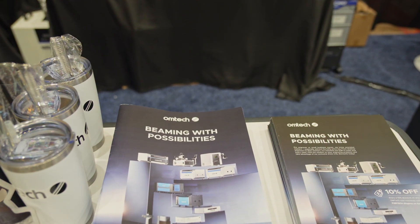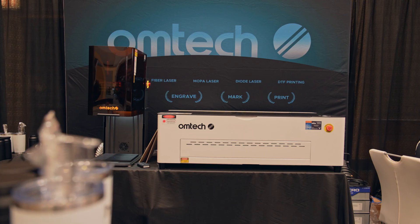So far I think the feedback has been great. A lot of excited customers — I think I'm excited for our machines. I'm excited for our customers to get to use our machines, and overall I'm excited for OMTEC as a whole.